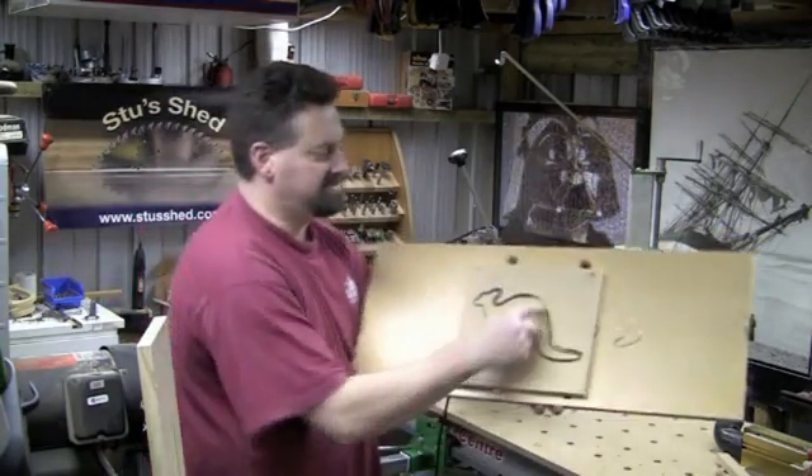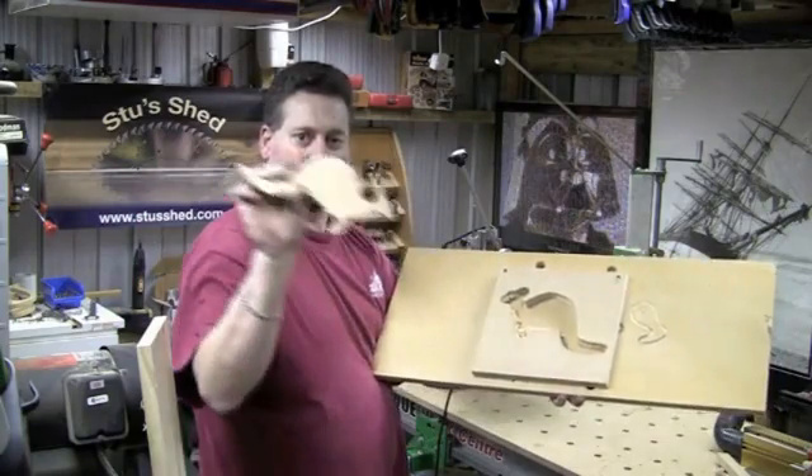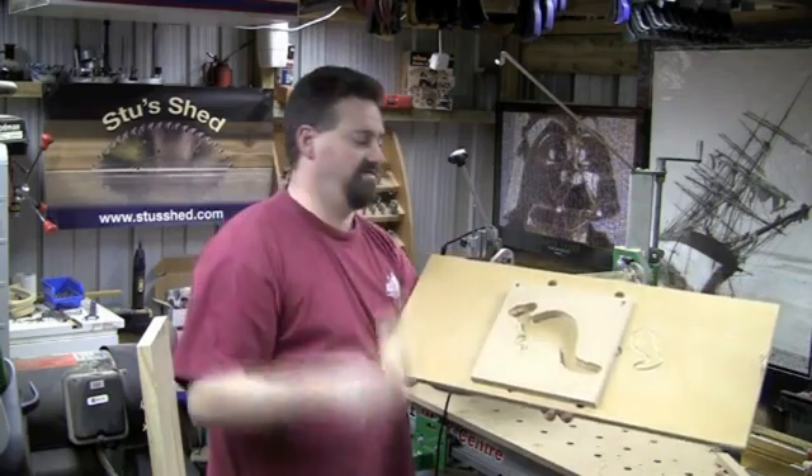There's the final pass, and now there is our new perfectly copied kangaroo — and I can just duplicate that over and over and over and produce as many of these as I like.